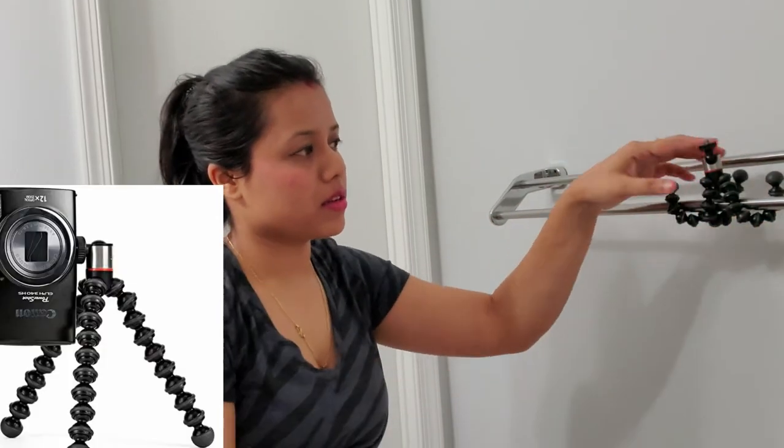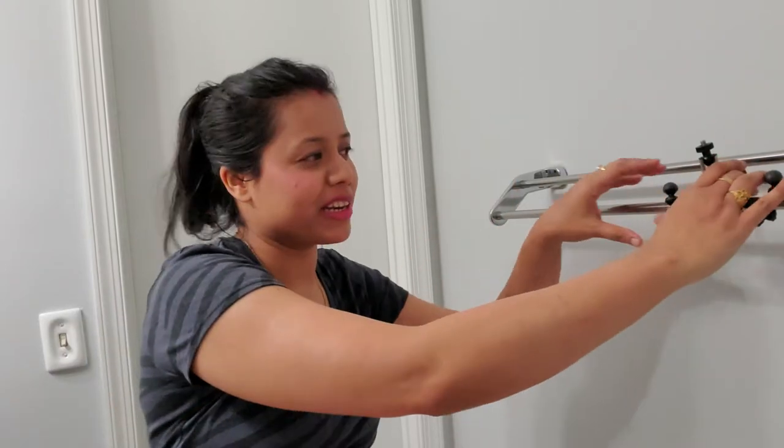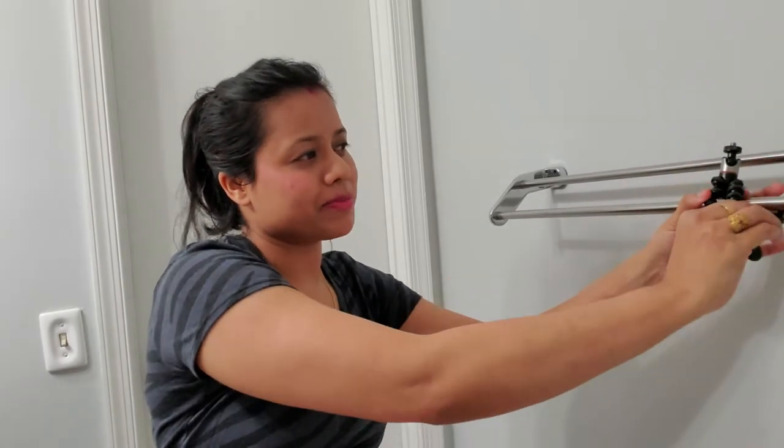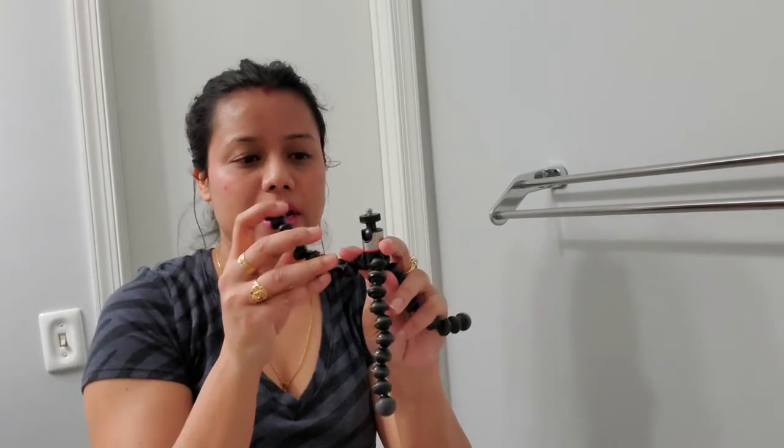Yeah, it can bend — even the wire — and that's the reason I ordered it. I was looking for something I can put anywhere and bend in whatever direction I want. Previously I ordered one but it was very steep and hard to mold. This one is very flexible compared to that, and it's also very sturdy.